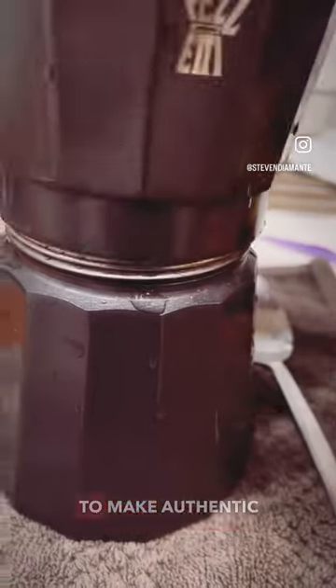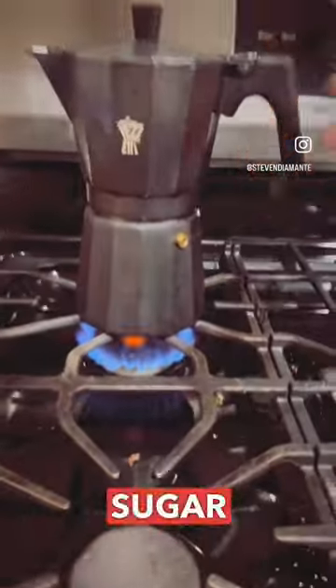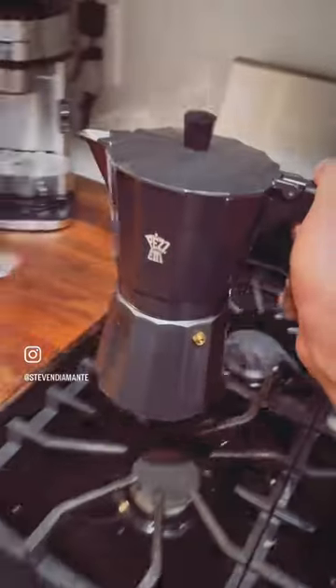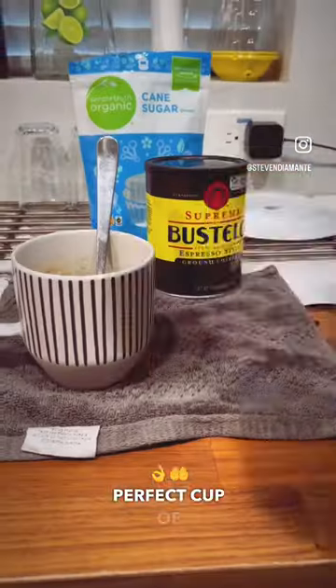Good morning guys, today I'm going to teach you how to make authentic Cuban coffee. First, pour a couple tablespoons of sugar and mix it up with the first drip of coffee that the pot brews. Next, mix up the sugar and coffee until you get a caramel-like consistency, and voila — perfect cup of Cuban coffee.